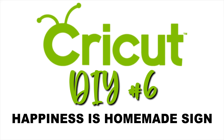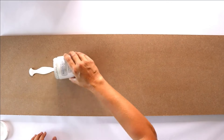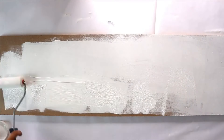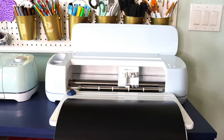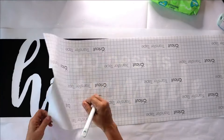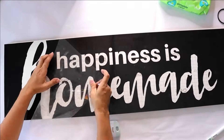Our next DIY, we are going to be making a large sign that says 'happiness is homemade.' I had an extra scrap piece of MDF wood in the dimensions of 11 by 36 inches, which made a good sign. First, take some white chalk paint and give it two good coats. We're going to be using removable vinyl to make a stencil. Once we have our stencil cut, we weed it, put on transfer tape, and put our stencil down.